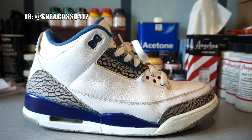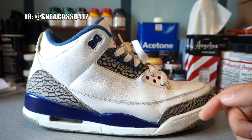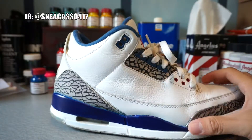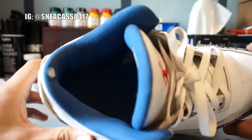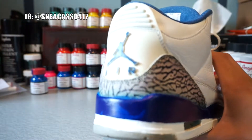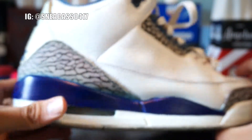Right here we have a pair of True Blue Threes from 2011. A kid at the Long Island Kick Exchange that I went to a few days ago came up to my table and gave these to me to do the restoration. All he wanted me to do was repaint the midsoles because they're the wrong color. As you can see right there, this is the true blue color on the back, but someone repainted these before and used the wrong color.